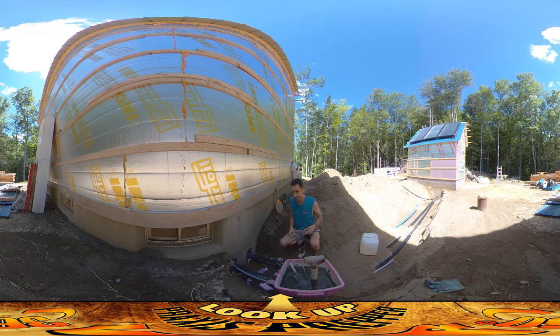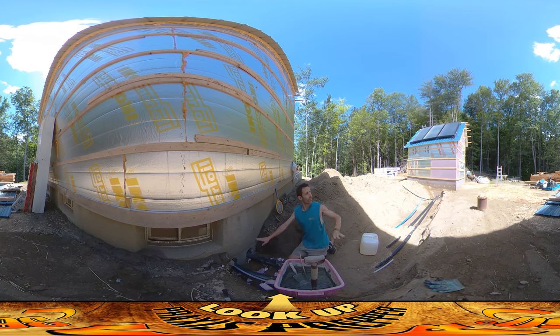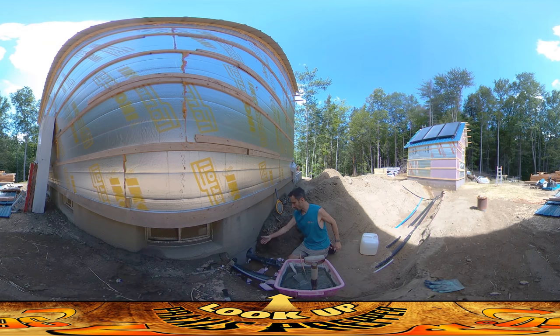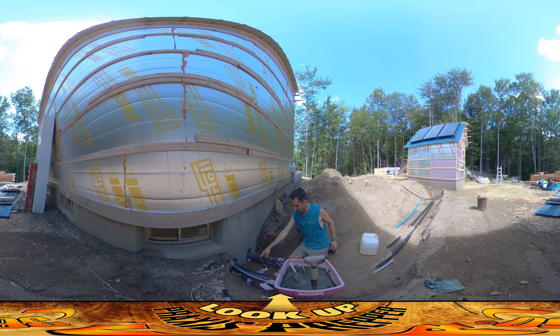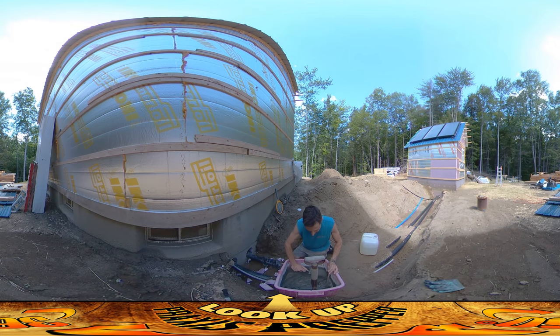Hey everybody, this is Praxis and today I'm patching up these holes that allow the hot water from the solar hot water panels to go into the house. There's also a water line going through here and an electrical line, and I want to get concrete into the pass-throughs that we made in the foundation here.